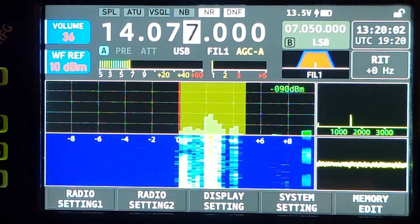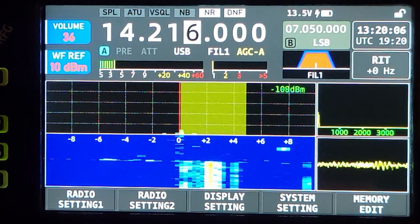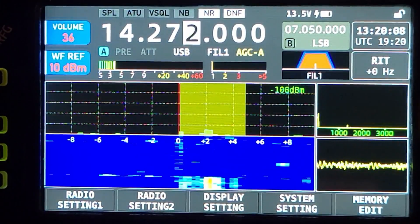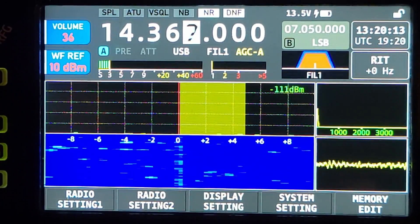Nice. Let's go for a voice signal. Looks like somebody was talking while doing FT8 there for a second. And I've got the waterfall zoomed in — we'll talk about that in a minute.